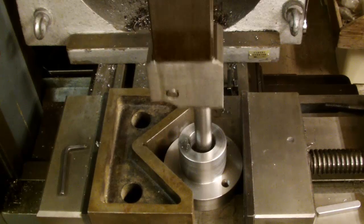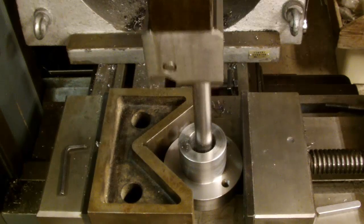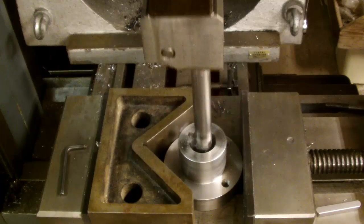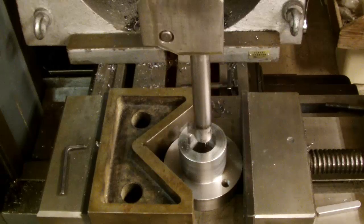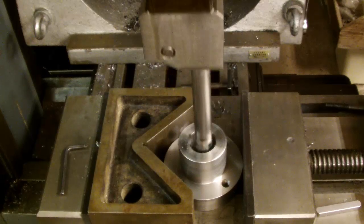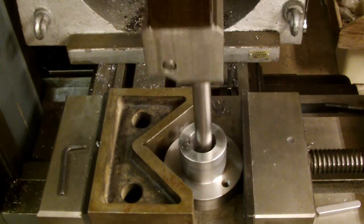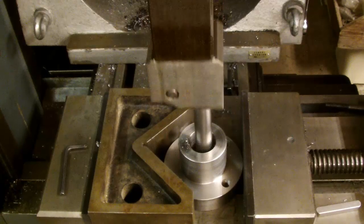I'm just doing this by feel. I don't particularly relish those thumps that I get, but each time I get one of those thumps, a very nice looking peel of metal comes off the bottom. I think that won't be all that bad. It's about halfway now.